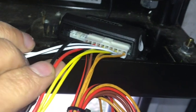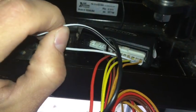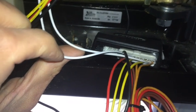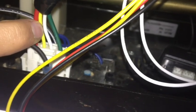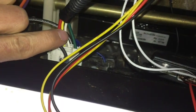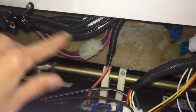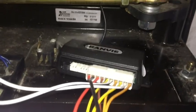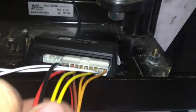The only wires we ended up using are these six. Starting with the two whites: there is a solid white and a white with a black stripe. The solid white is considered the lock and the white with the black stripe is considered unlock. We used white-and-black as our open signal and solid white as our close signal. Remember: yellow was our opening power and white was our closing power on the door side, so we connected white-and-black to yellow, and solid white to white. We spliced these in further up to get them out of the way.